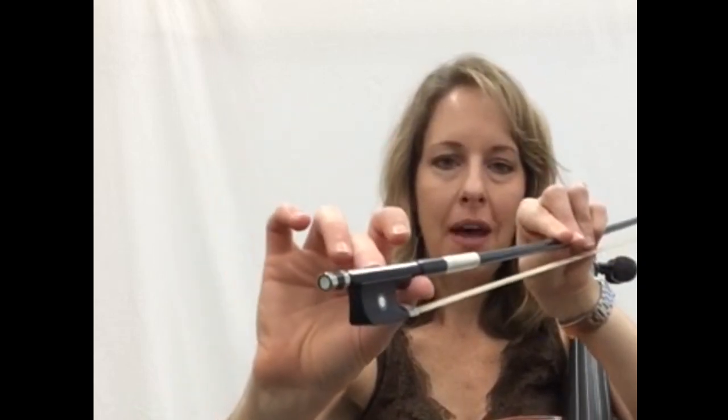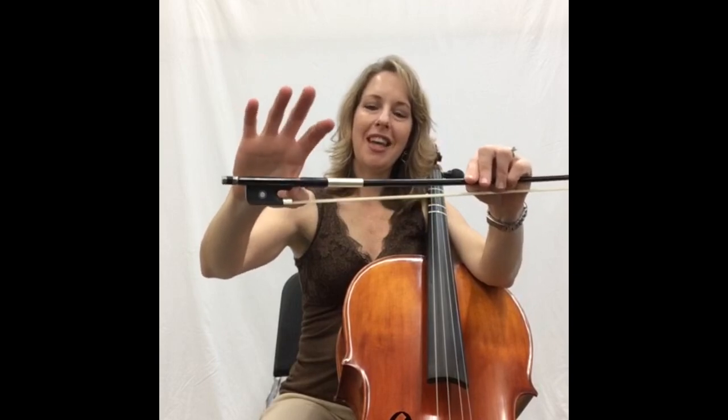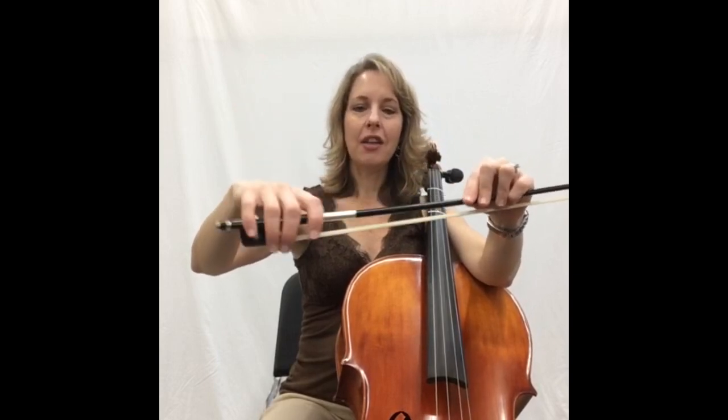There should be a little spot there where it's just the wood of the stick of the bow, and that's where your thumb should connect — not in the curve and not way out, but right there on that spot in between. It should go straight up at the stick, not sticking through — that would be bad. Pull it back so that it kind of disappears and it's just the tip, or sort of the corner of the tip of the thumb on the stick, with your fingers hanging down the other side.